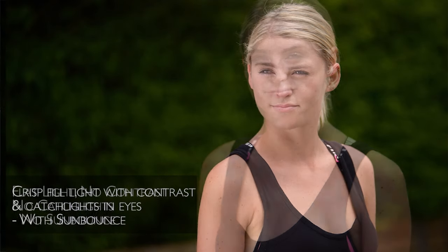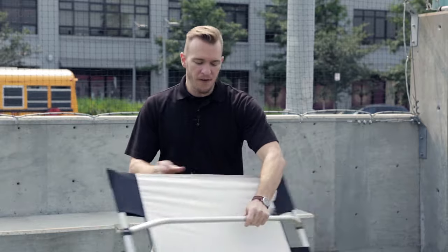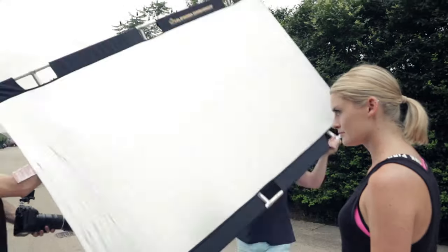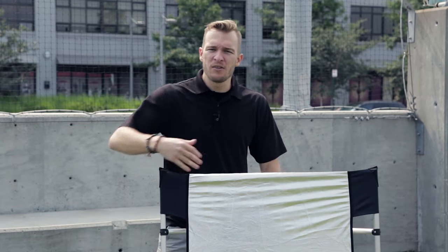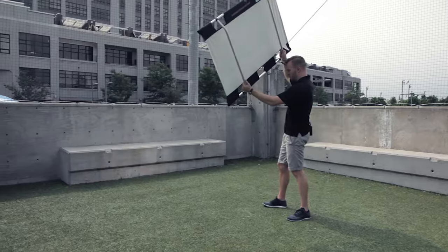Let's look at a couple things that make the Sun Bounce unique, and why after using all kinds of reflectors all over the world I decided to run with this in my location kit. The first thing is going to be the quality of light. What I love about these in particular is the fact that it's one of the few large reflectors out there that give you the crossbars. The crossbars give us that tension all throughout the reflector. Most reflectors have the frame on the outside, but in the middle it starts to sag, and the bigger the reflector gets, the more play you're going to have — which creates problems when you're trying to aim that light downrange and focus it on your subject.